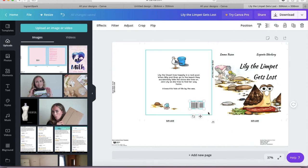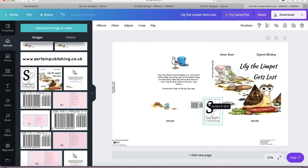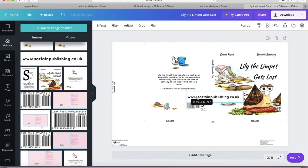Then I added branding elements - my logo and my publishing company website. You can arrange these however you want around the barcode. As long as the actual barcode remains black and white, you can put design elements around it to make it fancier. Canva gives you guidelines showing the exact size of the barcode so you can position everything precisely.